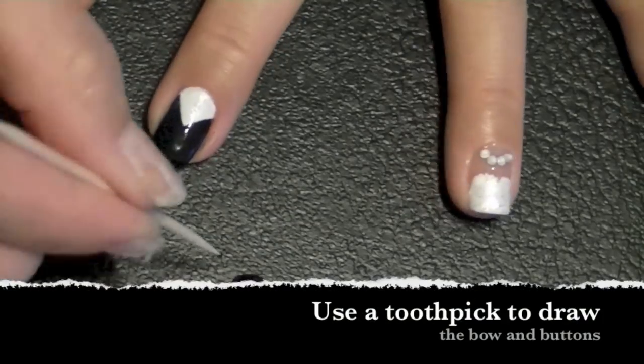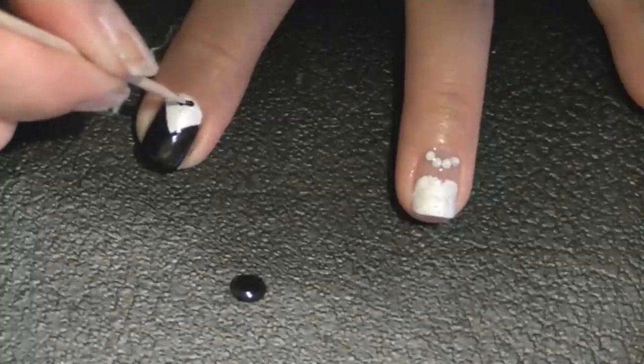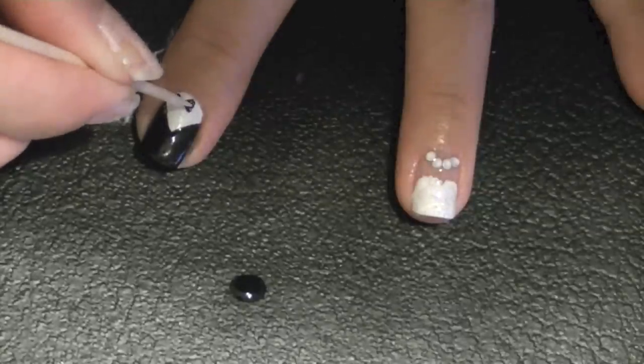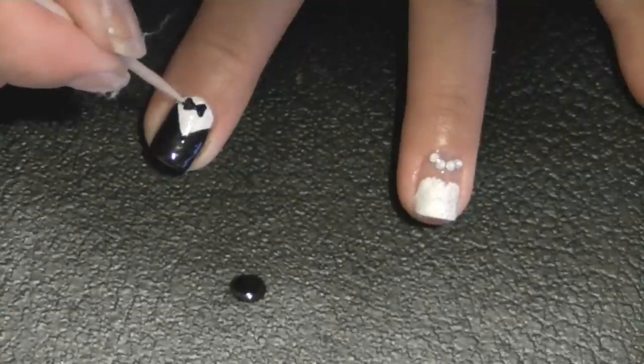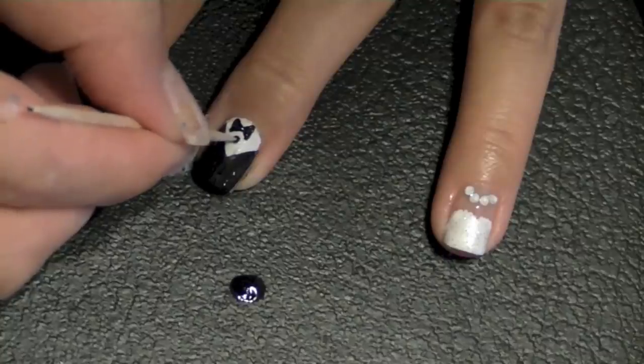To make the bow and buttons, just drip some black polish and use your toothpick to draw two little triangles for the bow, then add two dots for the buttons.